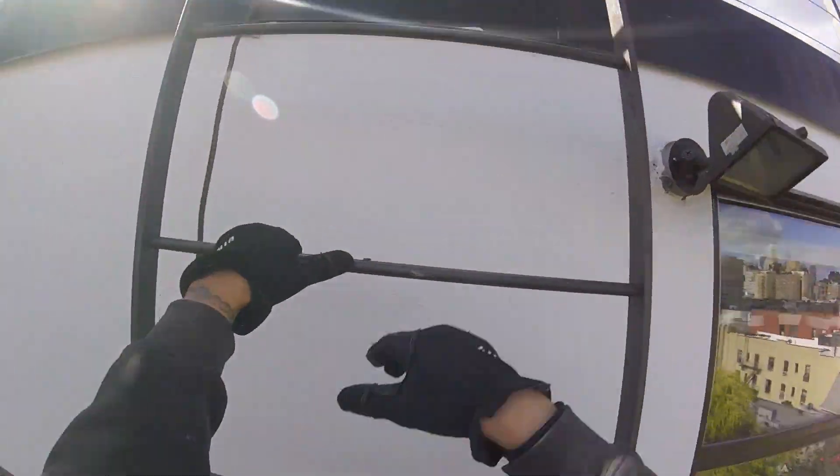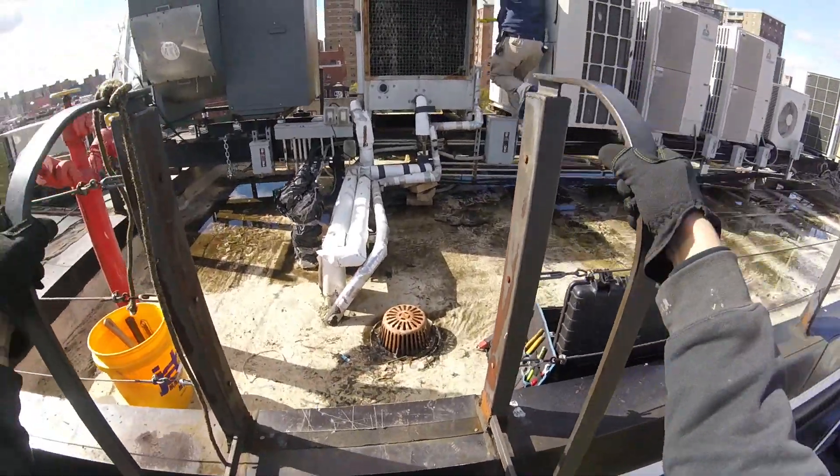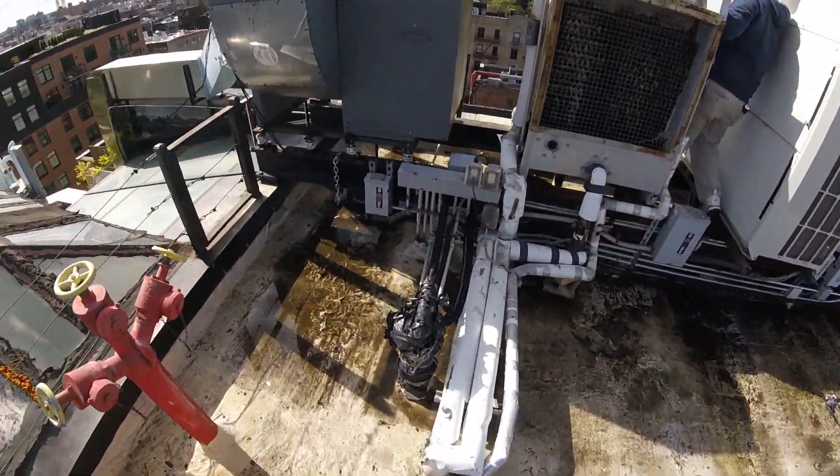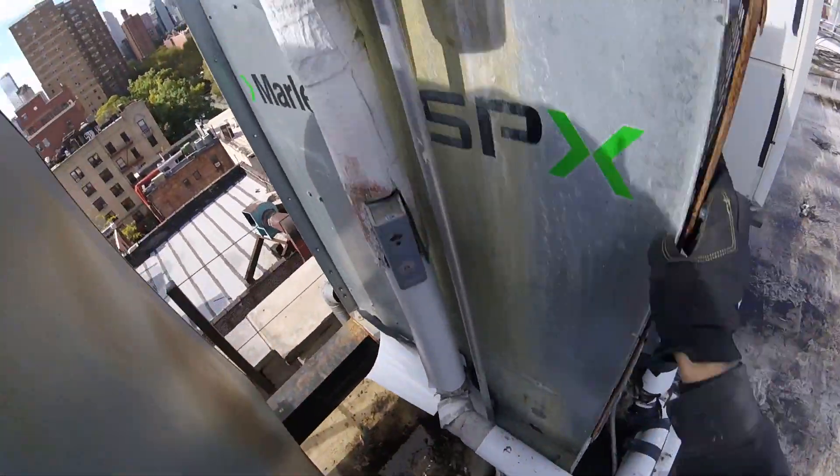Hello everyone, welcome to Jumper Man Tech. Today we're working on a small cooling tower and we're going to be replacing the fan motor.